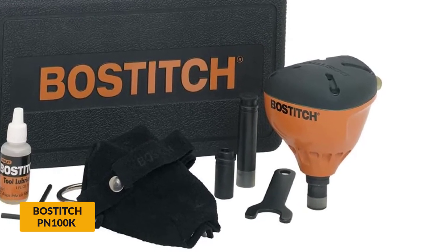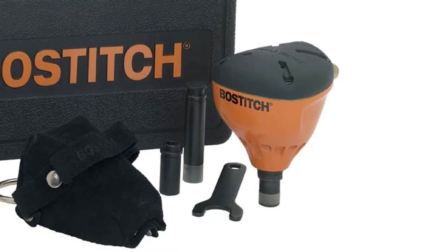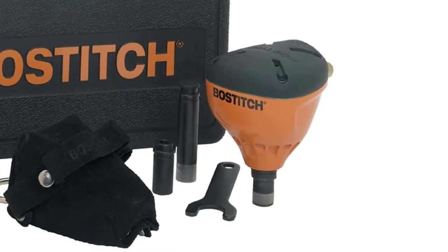A good tip to resolve it is to detach the air fitting between uses. That said, the Bostitch PN100K is still one of the best value palm nailers you will find out there. For its price, you might not find a better alternative.